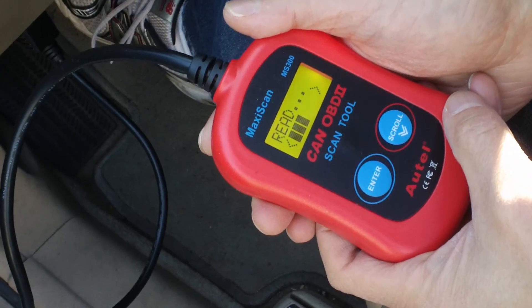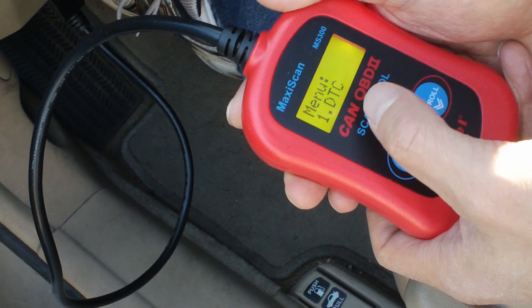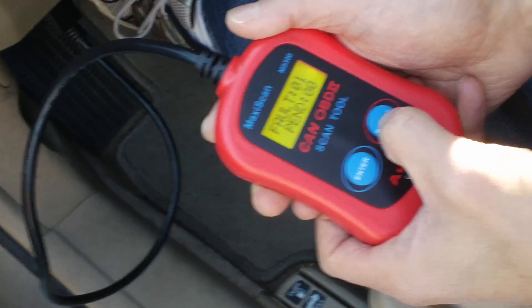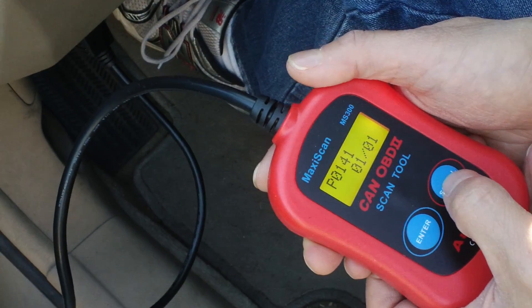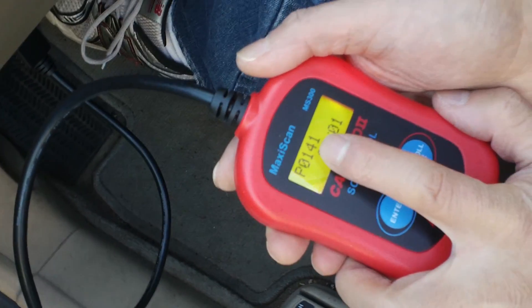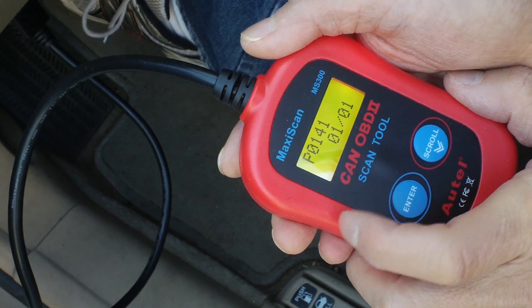It has been attached to an outlet under the dashboard. Now you push Enter, then scroll down with the arrow to see what the problem is — one pending code. Let's scroll down to see what the error is.